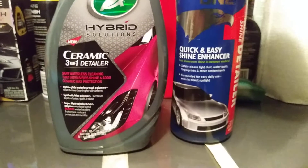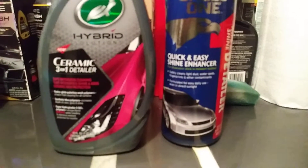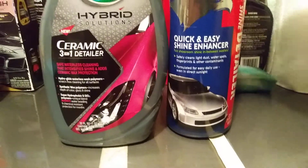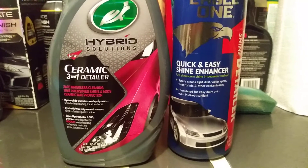We're going to do a couple squirts to the panel and wipe that in. The Eagle One has a really good smell to it as well. It's very slick — that Eagle One is very slick, guys. It's hard to beat that stuff. Considering the price at only about six bucks, I would buy this again in a heartbeat. It's very affordable and it works like a charm — very, very slick on the panel. It doesn't have ceramic technology like the Turtle Wax does, but let's get this wiped in.